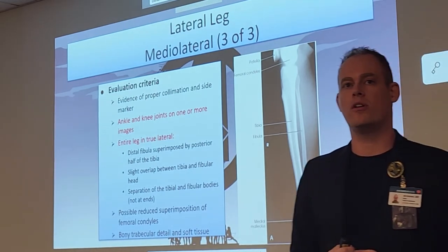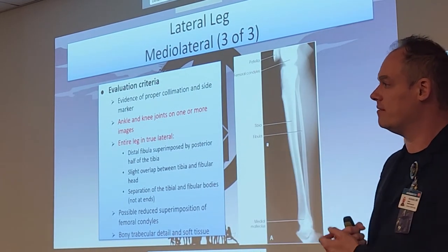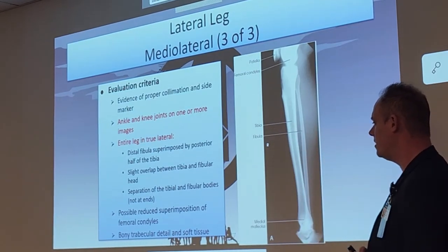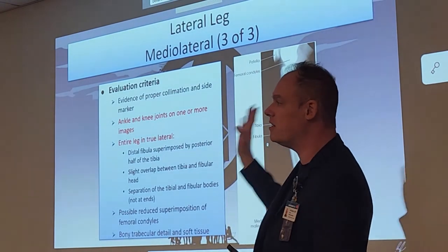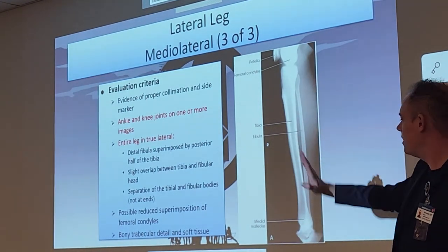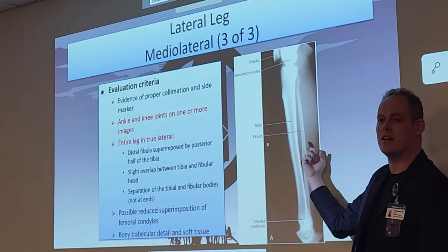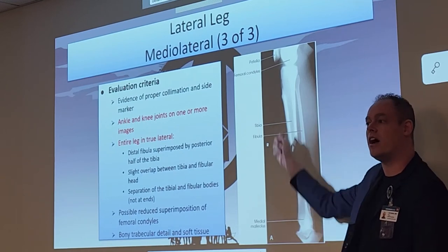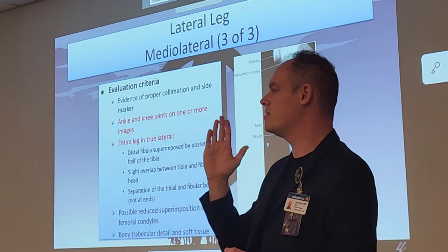Evaluation criteria for the lateral leg: the tibia and fibula in a true lateral position, ankle and knee joints on one or more images preferably all on one. The distal fibula will be superimposed by the posterior half of the tibia. There will be slight overlap between the tib and the fibular head, and separation of the tibial and fibular bodies in the mid-shaft. On a true lateral, the tibia will sit anterior to the fibula — the fibula will be posterior to the tibia. This is a registry review question.